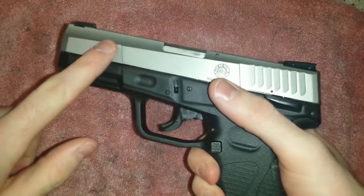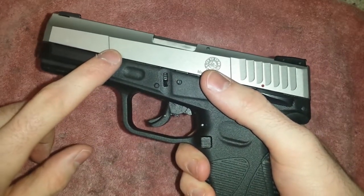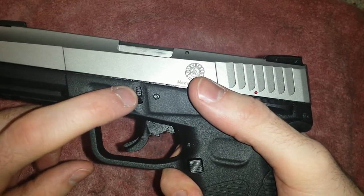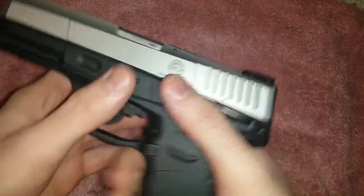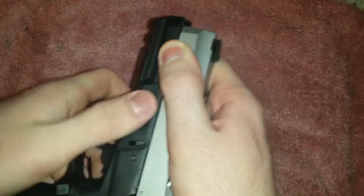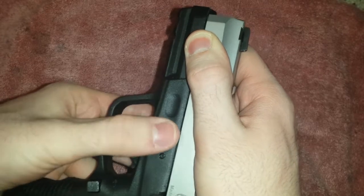What we need to do is pull our slide back about an eighth of an inch and at the same time, we need to pull down this tab — there's one in the same spot on the opposite side. So pull down our slide and then pull down our tabs at the same time, both sides of it.